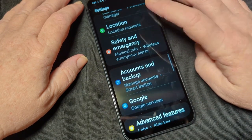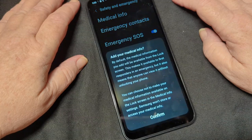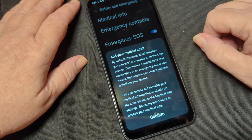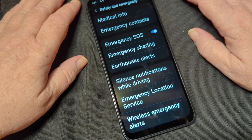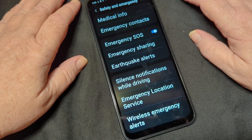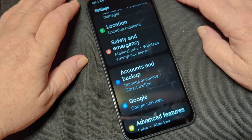What I want to get down here to is safety and emergency. We've got medical information — you can add allergies, illnesses, things like that. Emergency SOS, emergency sharing, earthquake alerts, silent notifications while driving.